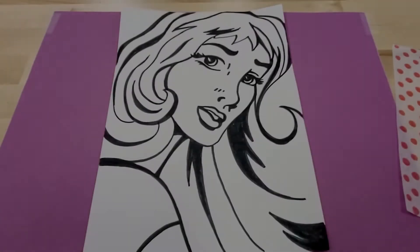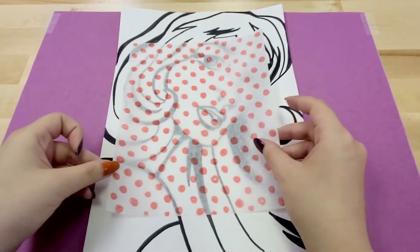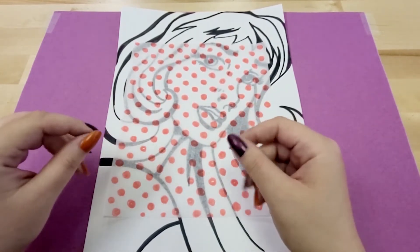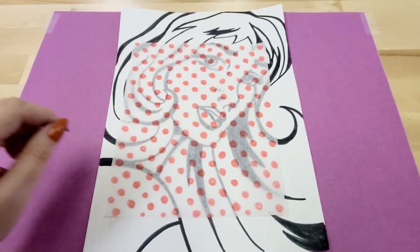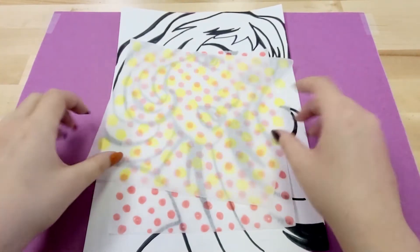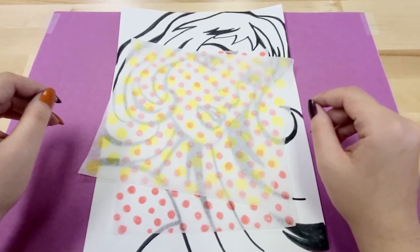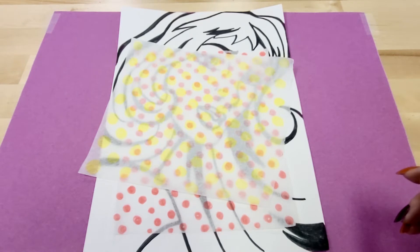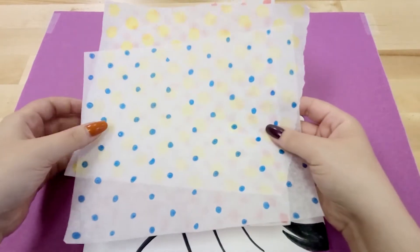If you are at home and you want to try creating your own Benday Dot paper sheets, you can take some really thin napkins, unfold them, and color in the dots. You can experiment with layering the different colors over each other. If they are a little hard to see, you can hold them up to a light or a window and play around with combining different colors. It really is a lot of fun so I encourage you all to try this.